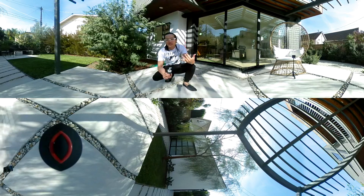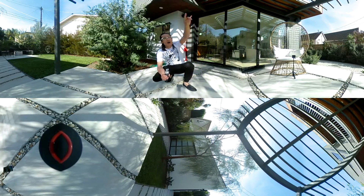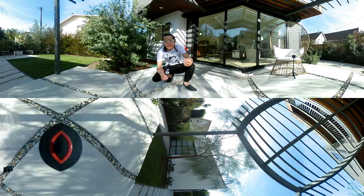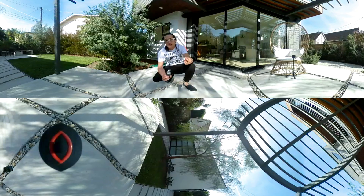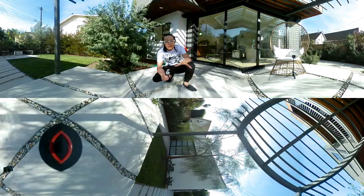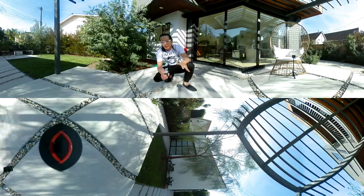Again, look at the stitching — this is a tutorial to test stitching. Look up to see how good the Mi Sphere handles the complicated wooden beam pattern. I'll try to stitch that in Mistika VR, which is a great third-party stitching solution, to do my best to fix any issues with the Mi Sphere — because if you own a Mi Sphere, that's probably how you're going to use it.